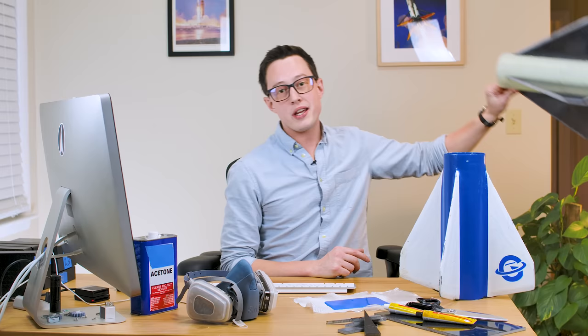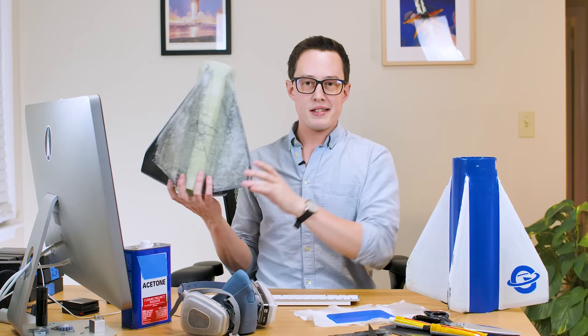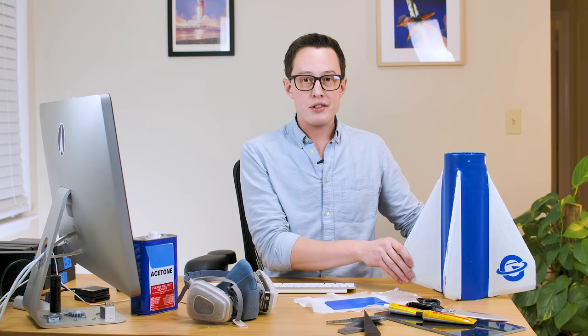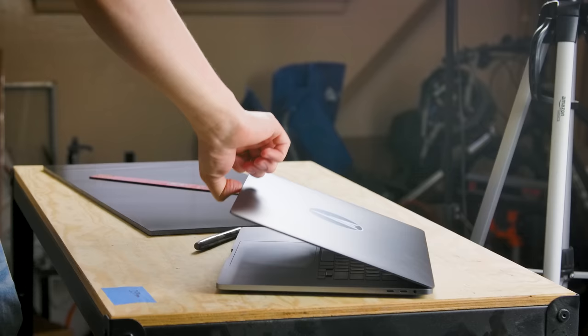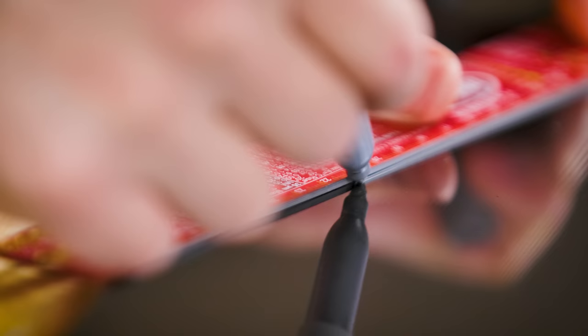Because I've never done composites before, we actually built two fin cans — one as a backup and one intended for flight. This is the backup and it never fully got finished, but the idea was that if I mess something up on one, I'd have a backup to meet my launch date. The other reason to separate the fin can from the booster is that just in case anything bad happens, I can reuse these fins on a new vehicle without having to lay up a new booster.